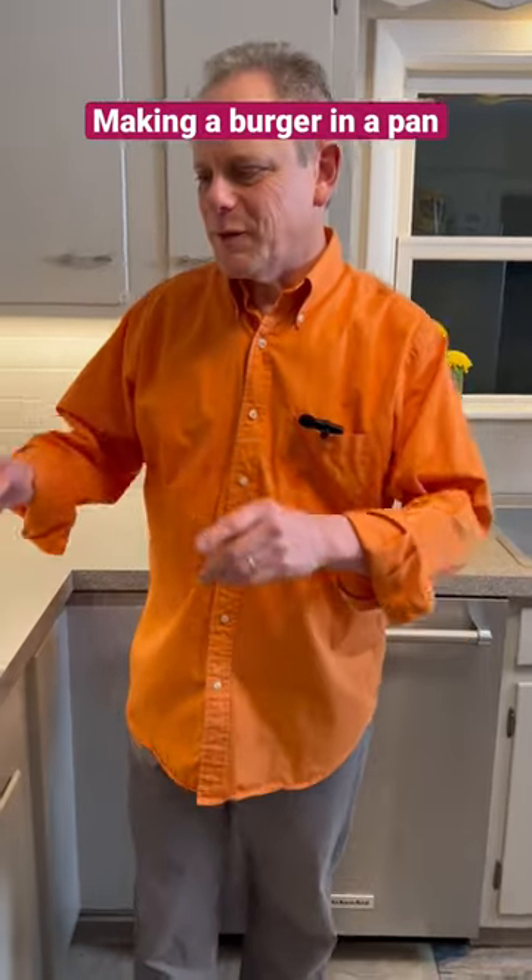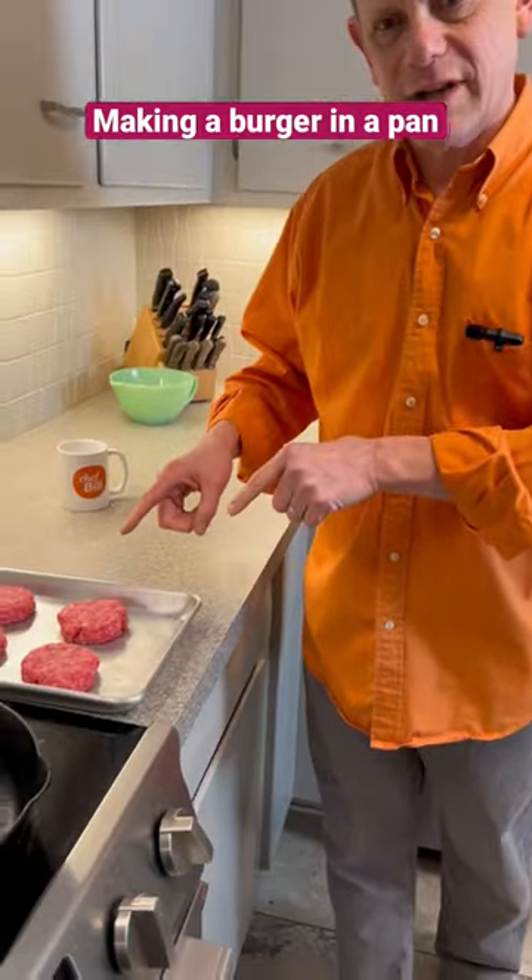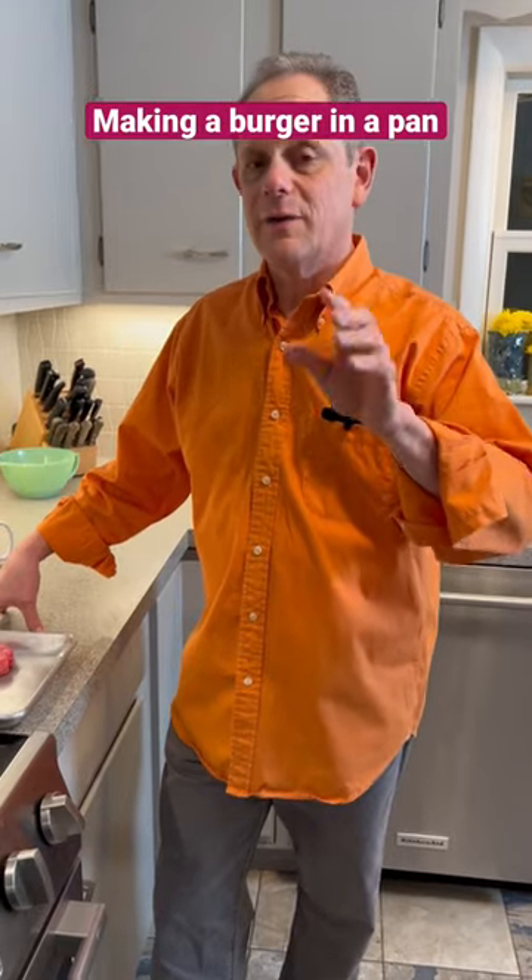Do you want to be a legend in your own kitchen? How about doing it with this? Making hamburgers in your kitchen. First of all, you want to start out with a hot skillet.